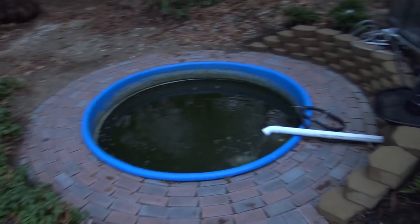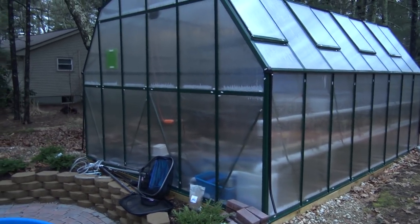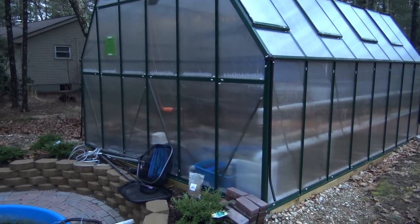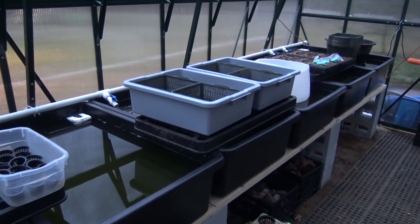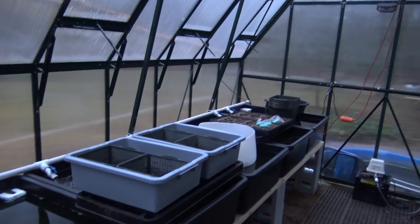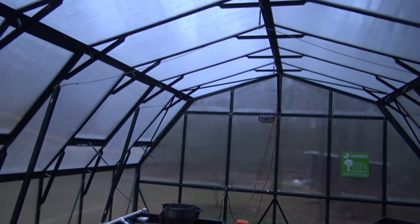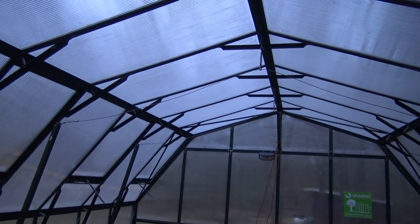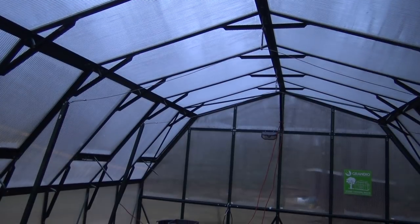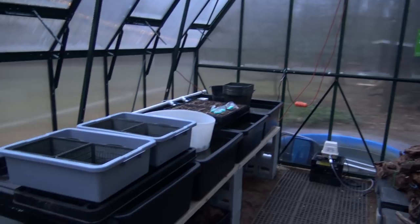Let's head into the greenhouse itself while we still have a little light left. Inside the greenhouse now — it's quite a bit warmer in here, which always amazes me. Even on overcast, cloudy days where there's hardly any sunlight at all, it's still quite a bit warmer in here, which is awesome.